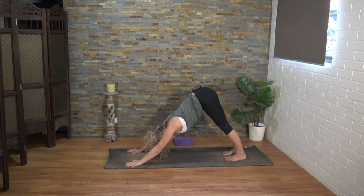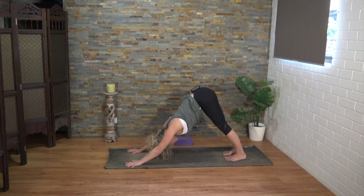I'm encouraging you here to take three lion's breaths. Inhale through the nose and then exhale through the mouth — stick out your tongue and open your eyes wide. Two more. You're purging through the breath.